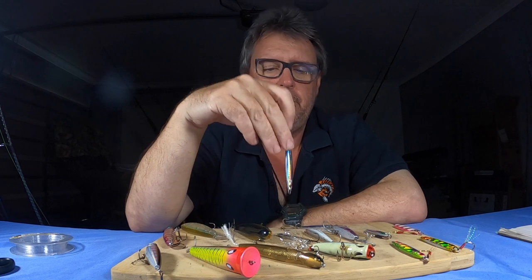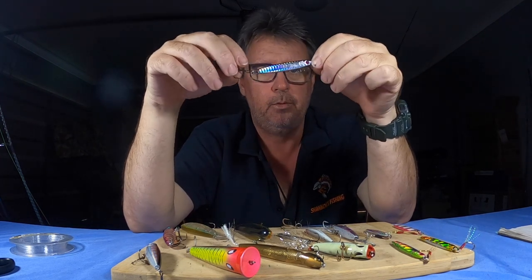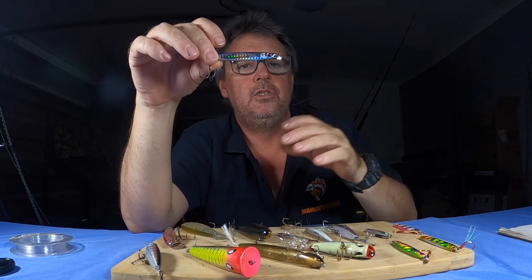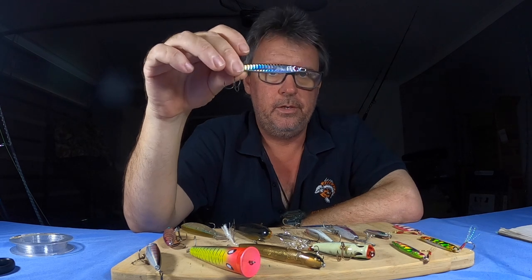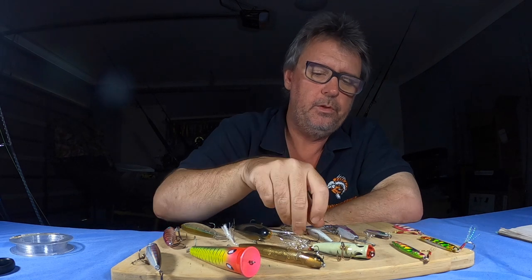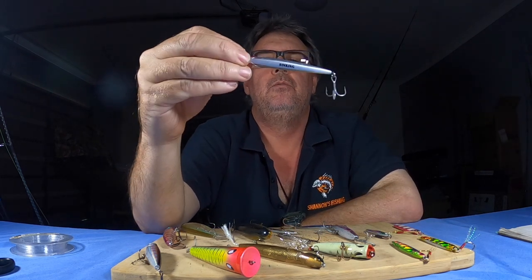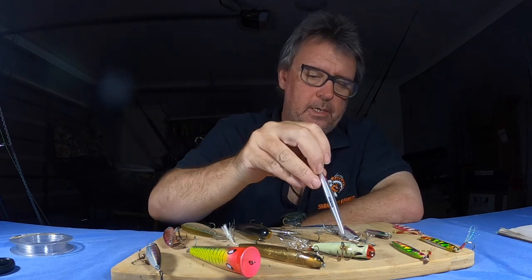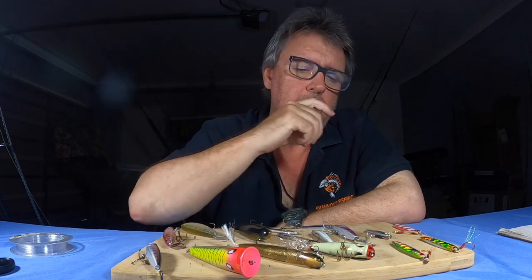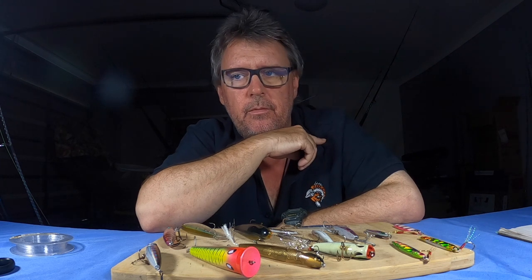Last but not least in the seaway — good old metal slugs. If you're off the rocks and need casting distance and a bit of weight, don't go past a metal slug, especially if you see fish breaking around the seaway. Put a metal slug on for distance, the heavy weight lets you cast far, and then just wind as fast as you can to get them skipping. These resin-style ones are nice and heavy — just wind fast.